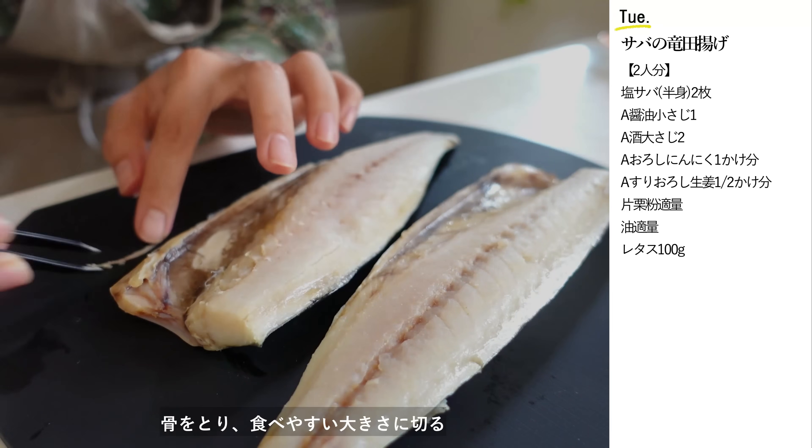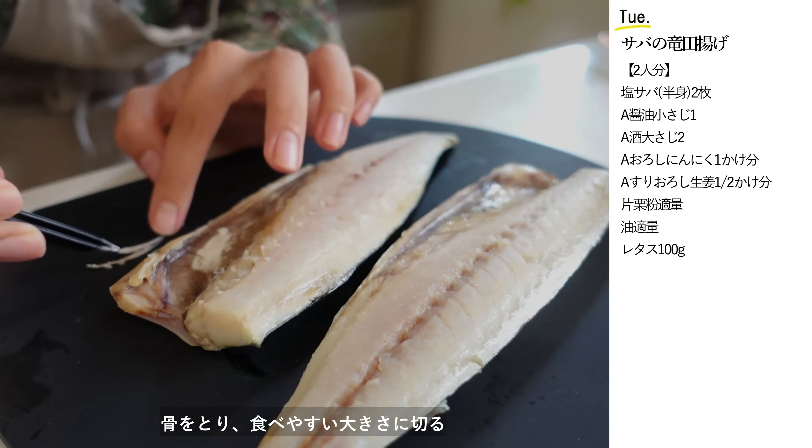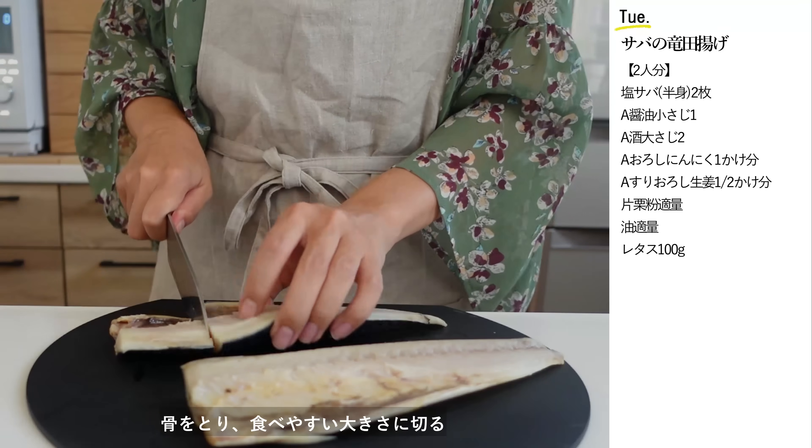息子からもやしのナムルが食べたいと要望があったのでパパッと作っていきたいと思います。もやしは耐熱容器に入れてふんわりとラップをし、600W3分間加熱します。ラップを外して粗熱を取ります。粗熱を取っている間にサバのタツタ揚げを作っていきます。塩サバは表面についている水分をペーパータオルで拭き取ります。骨があると食べにくいので事前に取ってあげると安心です。食べやすい大きさに切ります。